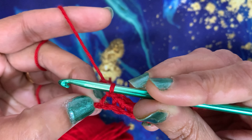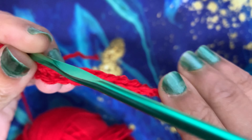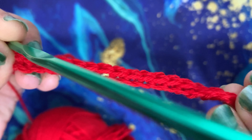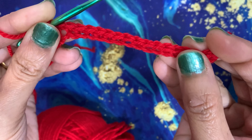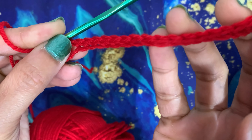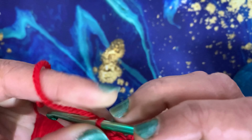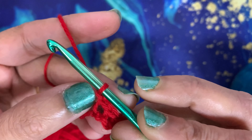This is a very basic stitch but you can have lovely projects done with it. Now we have reached the end of the row — you can see the single crochet row. I will do one more chain and then turn my work to begin the second row of single crochet.